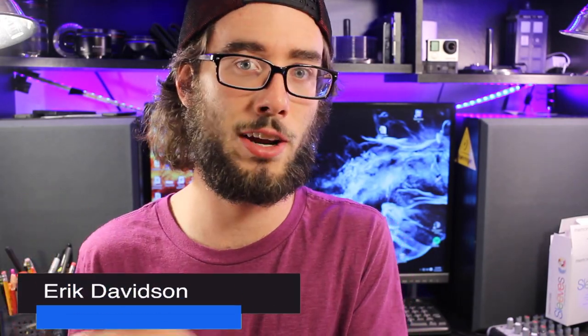I show off a lot of products on this channel, usually gearing towards videography or photography or filmmaking, but today I have a product for you music lovers, music creators — it's called the iRig Pads.